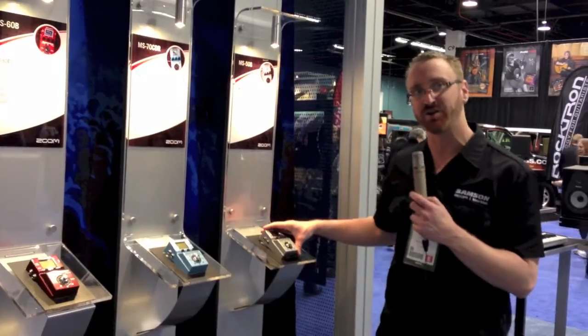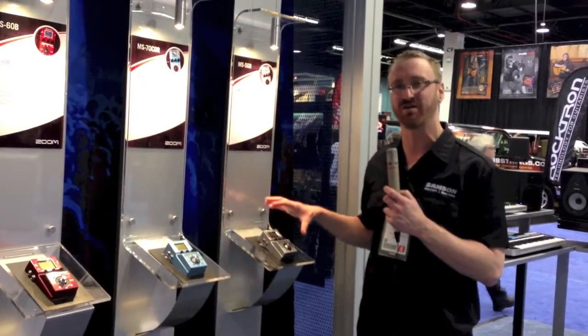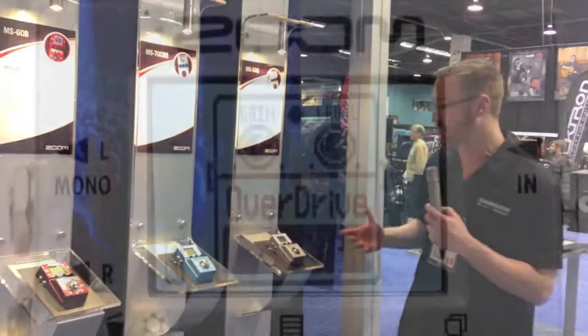What makes these very unique is you can actually use up to six effects simultaneously, so you can have multiple distortions, amp models, mic models, all in this nice little pedal. It comes built in with a tuner and a drum machine as well.